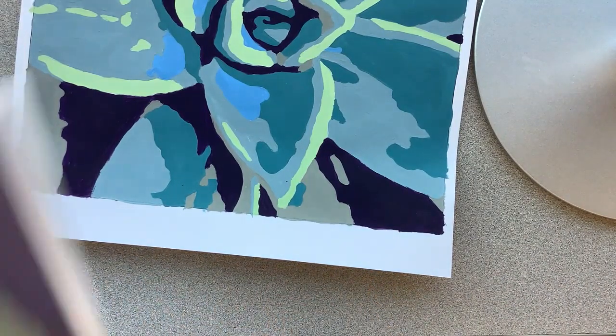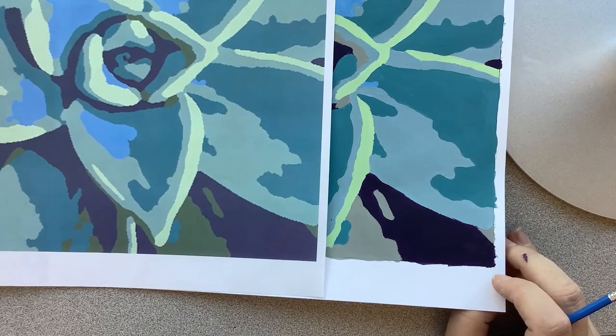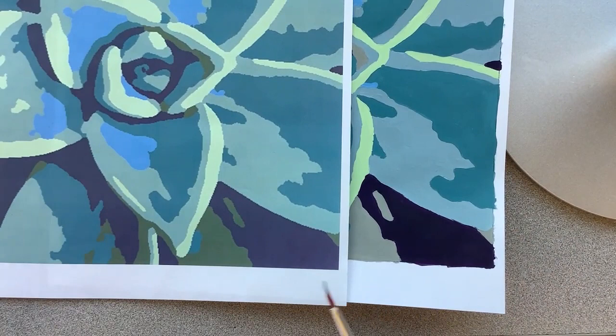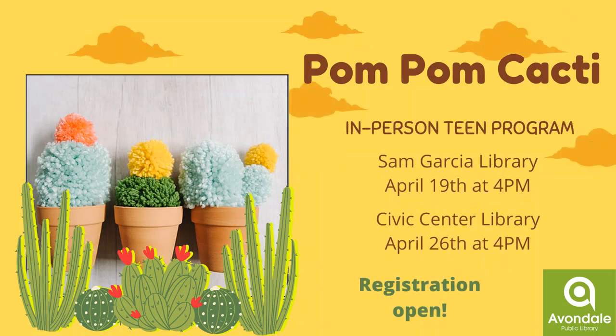It's nice because you can kind of see, comparatively, it looks pretty similar to what you have on your sheet. Mine is extra large, but it looks pretty similar, so I'm happy with the results. I hope you enjoy it too. We are doing adult and teen in-person classes at our libraries this month. The adult class will be at the end of the month, the fourth Sunday, and we'll be doing pom-pom cactuses for both classes. Please register for that. The teens will be on the third Tuesday of the month at Sam Garcia and at the fourth Tuesday of the month at Civic Center Library. They're really cute and I like how they turned out. This is an in-person program, so please make sure to register for those.